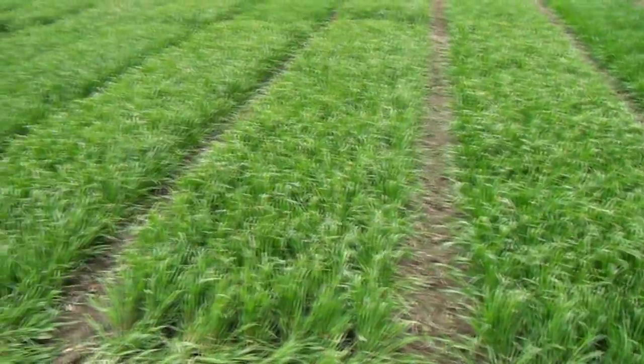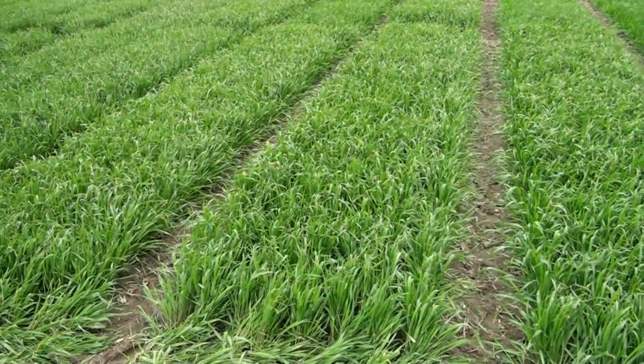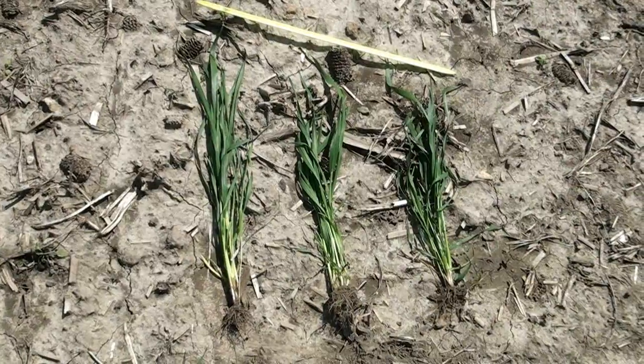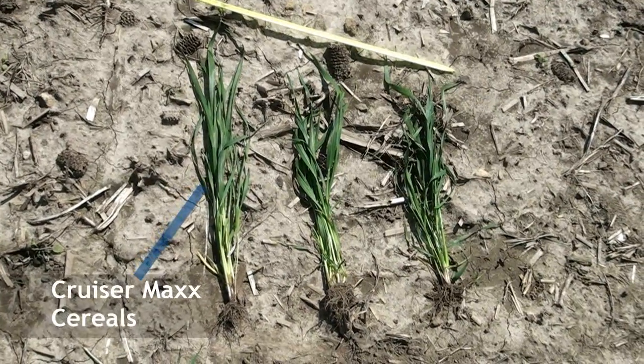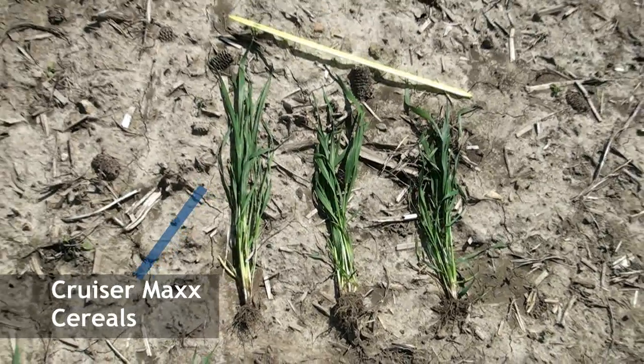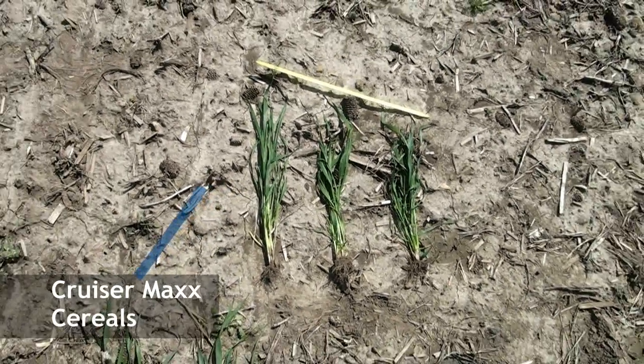One of the other effects we're seeing from Cruiser Max Cereals is better root development, which should lead to better winter survival as well. Here's a shot looking on the left at Cruiser Max — it definitely looks like a taller plant and great root development. Dividend in the middle and Untreated on the right.